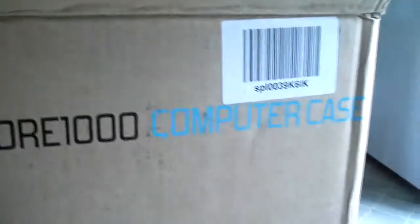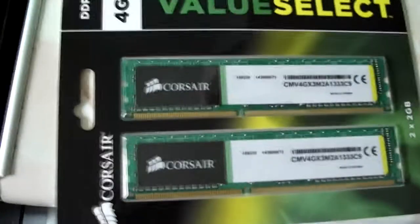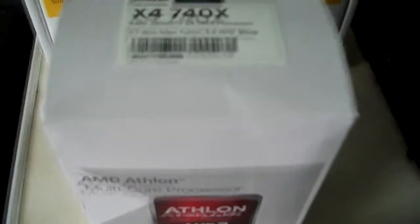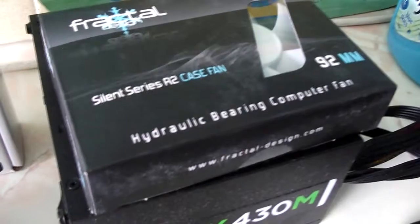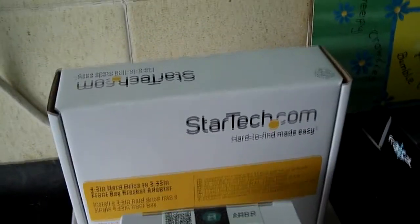I've got a Fractal Design Core 1000, which is the USB 2 model, 4GB of Corsair Value Select RAM — it only had 3 before, so 8GB would not be necessary. We've got a Corsair CX430 and GT620 graphics card from the old computer, an AMD Athlon X4 740, a Fractal Design Silent Series fan, the old hard drive which we're going to try and salvage some stuff off, a Gigabyte F2A88XM-DS2 motherboard — this is an ultra-durable board — a Western Digital 1TB black drive, Windows 7, and a small adapter so that we can use the 3.5mm card reader from the old computer, because the case didn't include one.